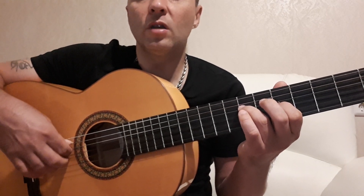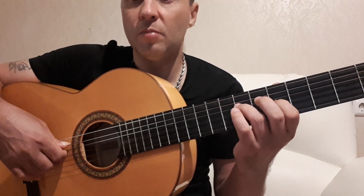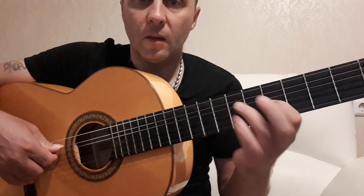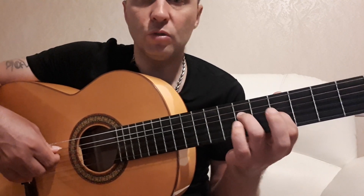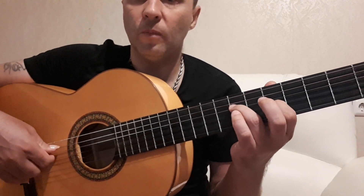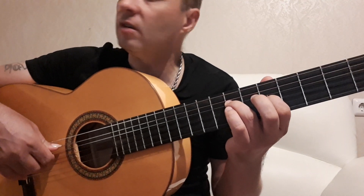Четвертую струну играем указательным, третью — средним, вторую — безымянным. Аккорд получается такой: третья струна на пятом ладу, четвертая на седьмом. И мы начинаем играть переборчик — так называемая восьмерка.